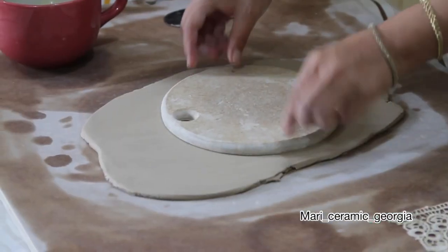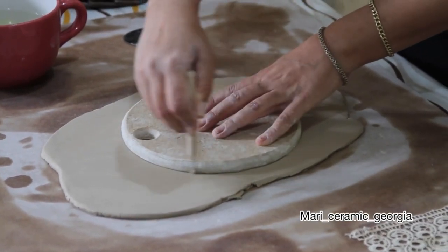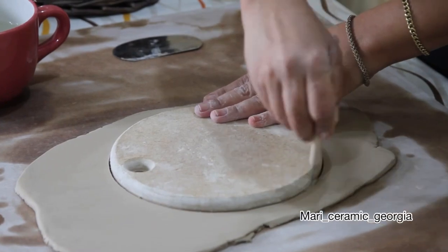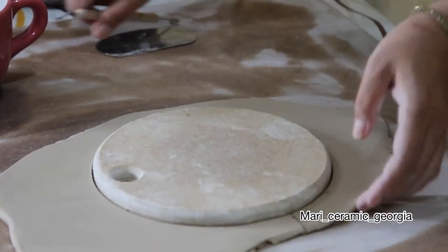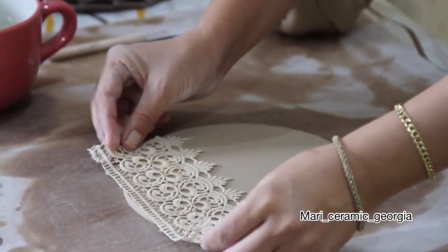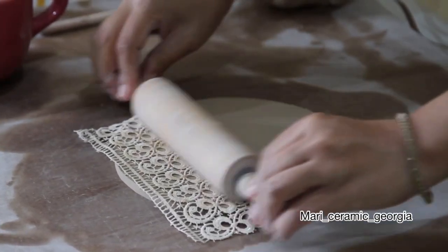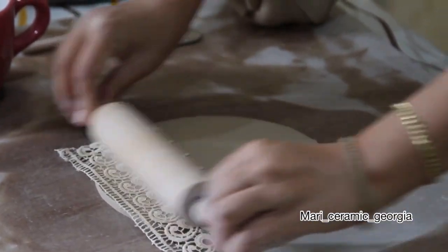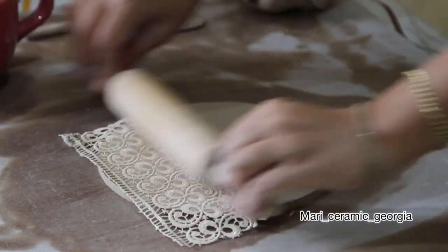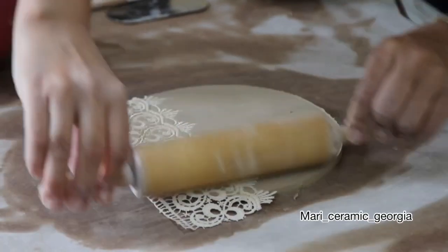We put our desired design on the clay and cut it. You can use the tool to make the cheese board more beautiful — press it with a rolling pin on the surface of the clay. Look how beautiful it turned out!